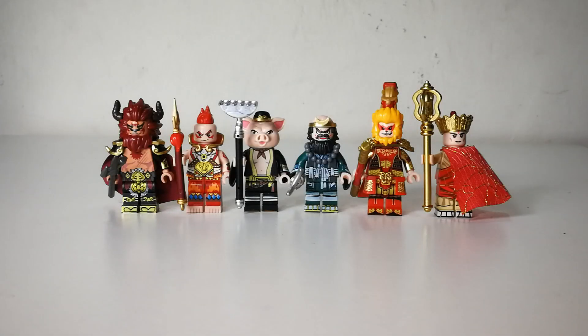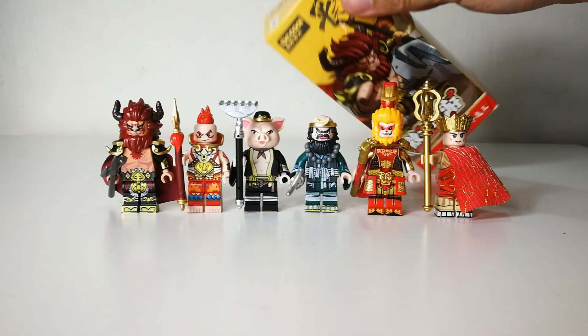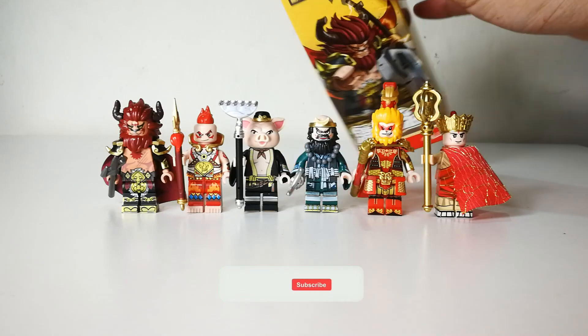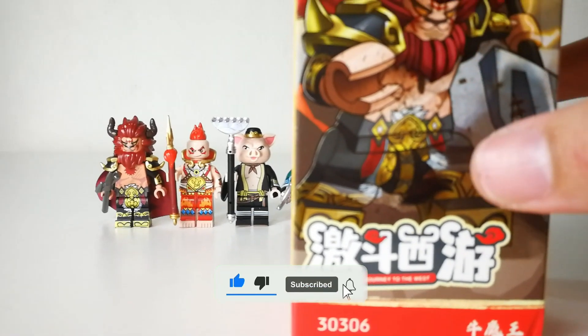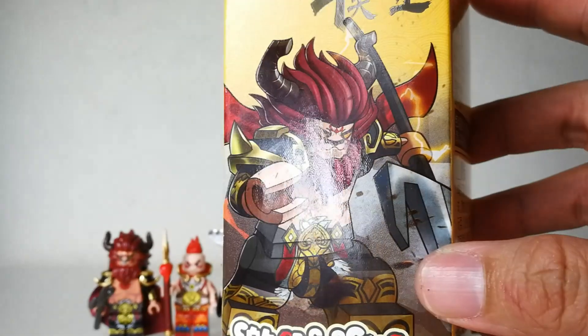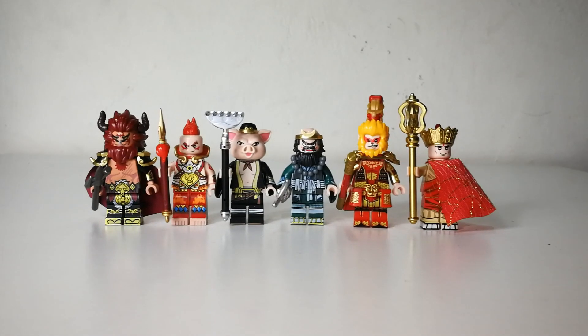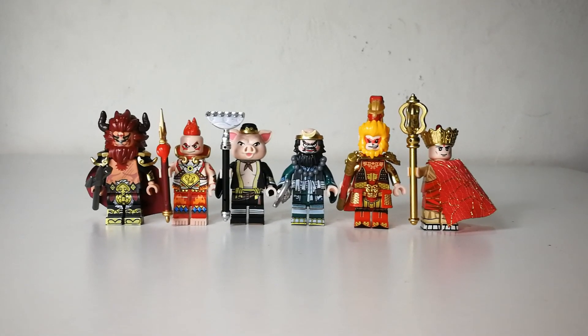Hello, welcome back for another minifigures review video. Today we're going to take a look at some Journey to the West minifigures released by Dekul. Like the Three Kingdoms minifigures by Dekul, these come in individual boxes. The box art looks quite good — here you can see King Bull and the Monkey God, each in their own box.